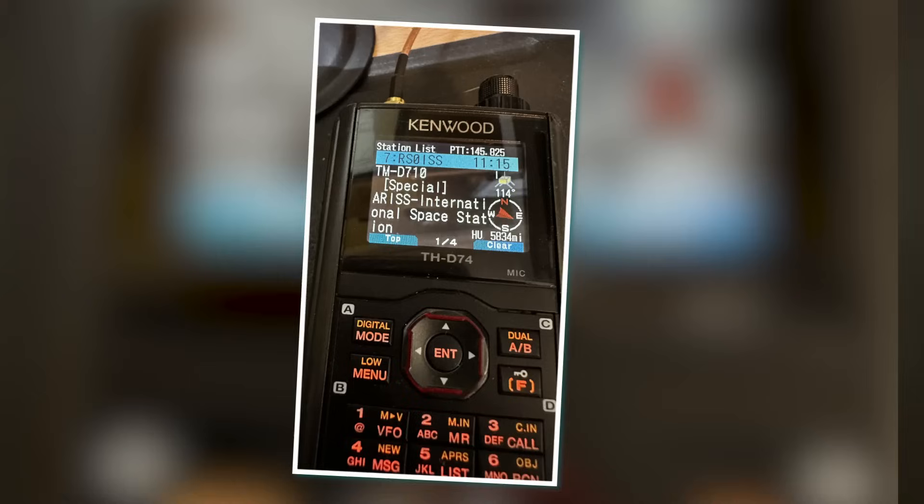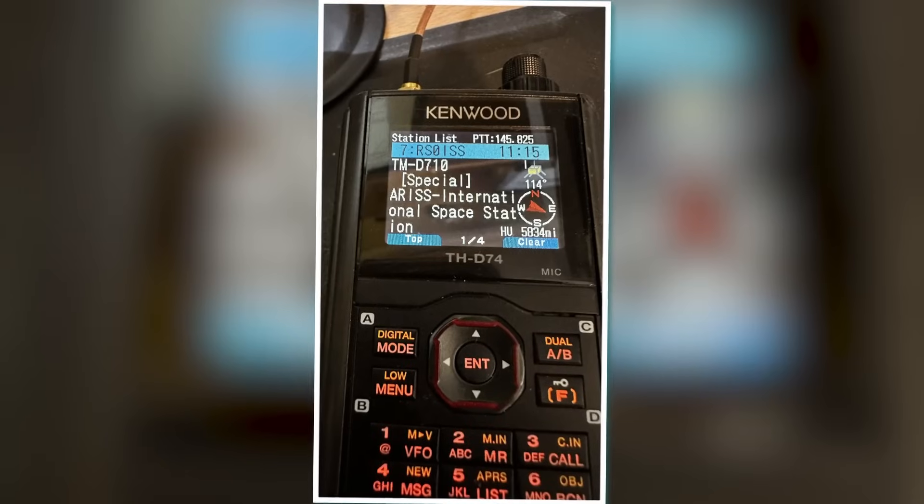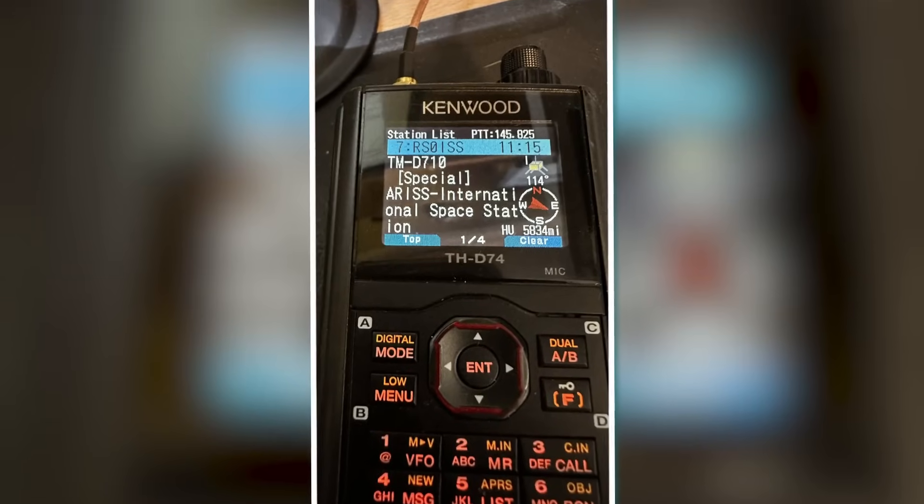I can make FM repeater contacts, work D-Star, and track my location with the onboard GPS. If I get a good pass, I can send some APRS packets through the ISS's digipeater. A super versatile radio. Could anything make this radio better? Here's our request to Kenwood: how about a DMR version, or something that does both DMR and D-Star? It's priced at $750 because of the demand.